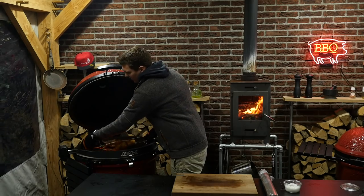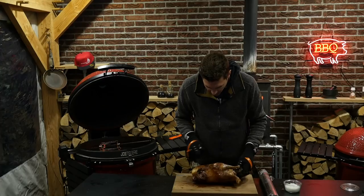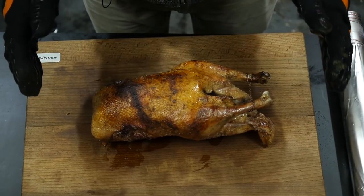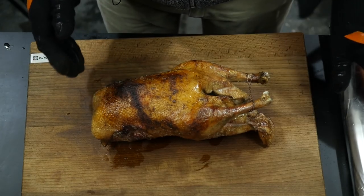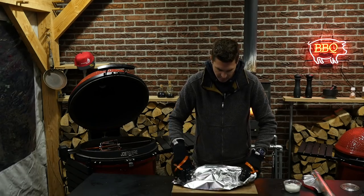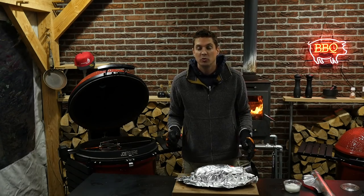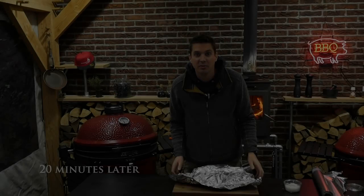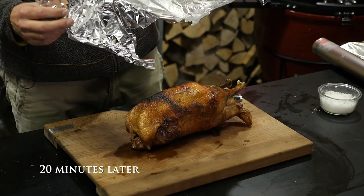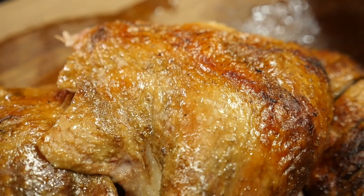The goose is done, so let's get her off the grill. Get off these pins. Before we start carving into this beautiful bird, we're gonna let it rest first. Take some tinfoil — there we go. We'll let it rest for a good 20 minutes. This beautiful bird has been resting for 20 minutes. Look, she's still steaming hot — beautiful crispy skin. That is beautiful.